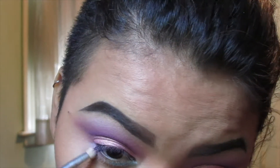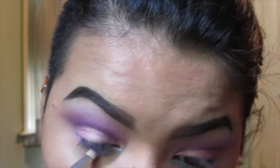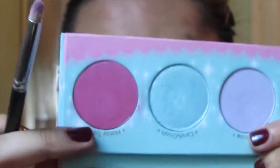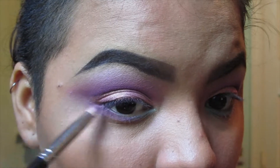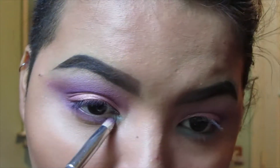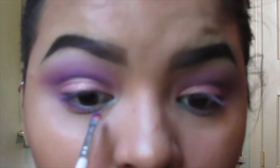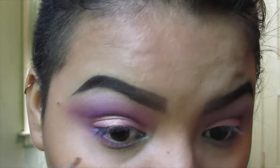I'm popping Frosty into the lower lash line, then a little bit of Hotsy Totsy. Then I'm going in with Poison Plum on a really thin lip brush because I'm creating a little gap where the blue will be — I'll show you instead of talking through it.